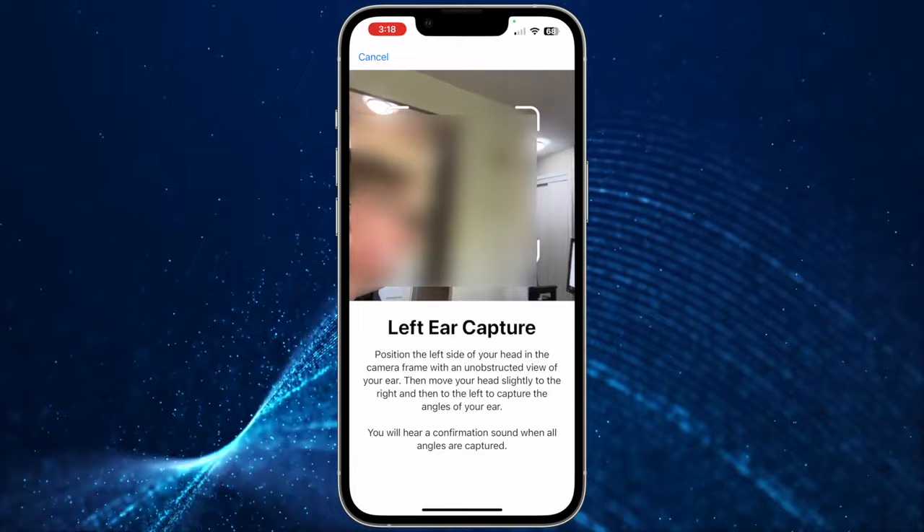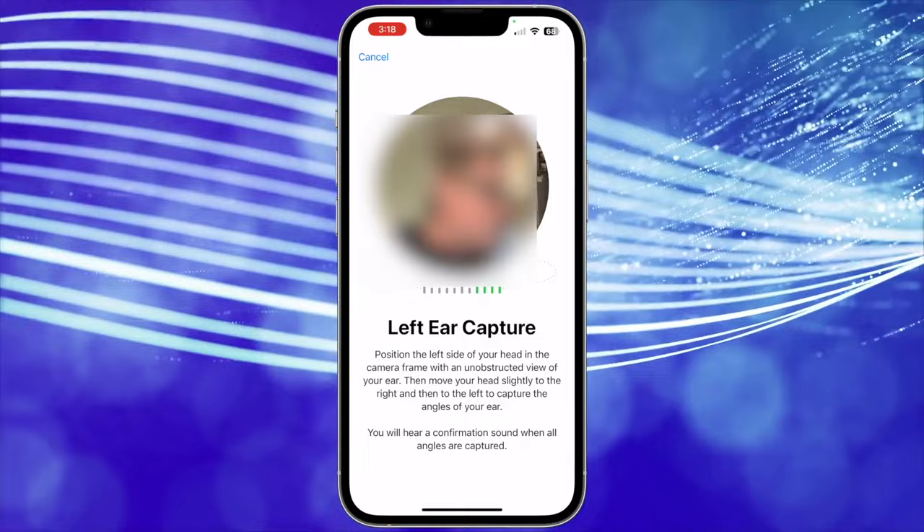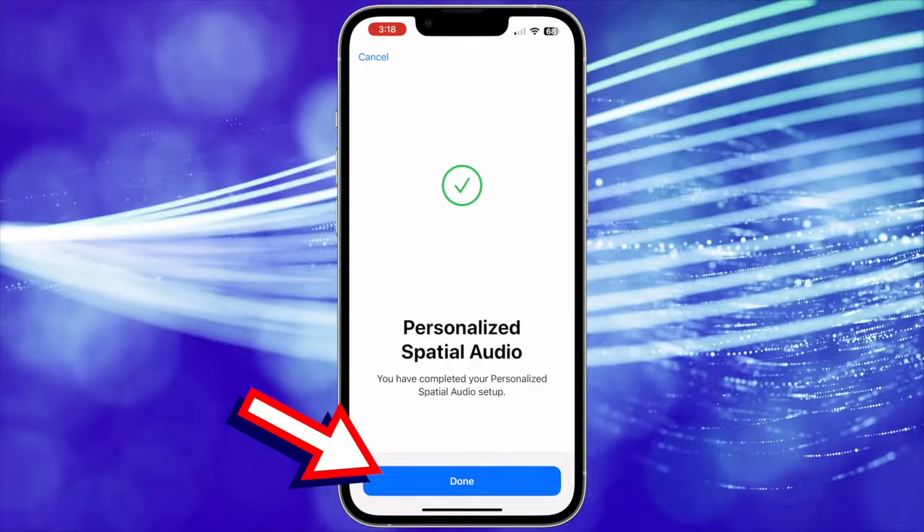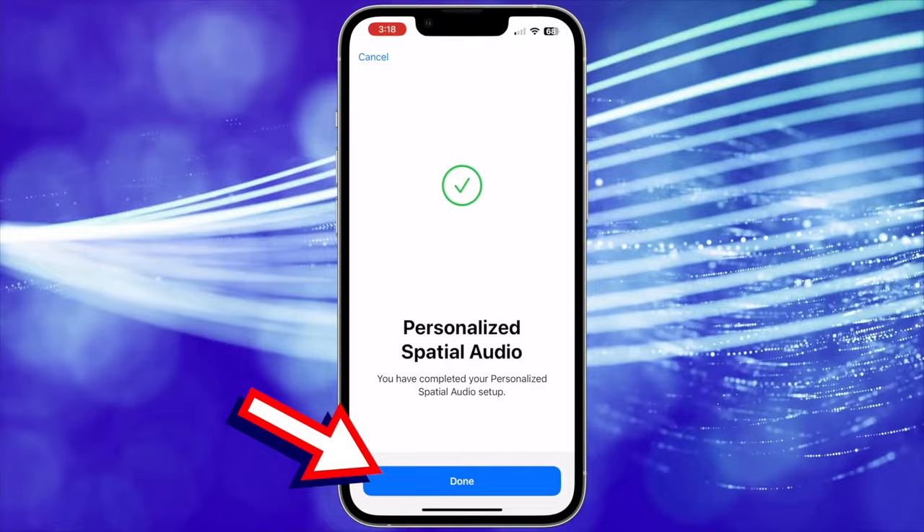To capture a view of your left ear, switch your iPhone to your left hand, move your left arm 45 degrees to your left, then turn your head slowly to the right. There are audio and visual cues that will help you finish setup. Once the ear capture is complete, it will bring you to the end screen to let you know it's completed the setup. Tap Done. Now Personalized Spatial Audio is set up. When you go to the AirPods menu, you can tell by seeing that Personalized Spatial Audio is on.